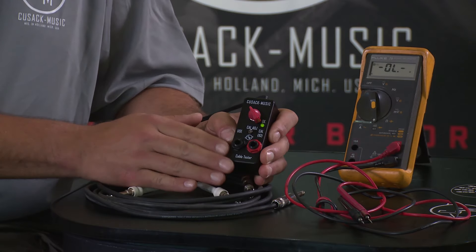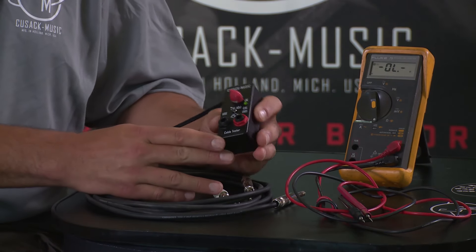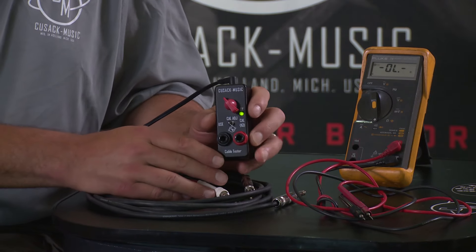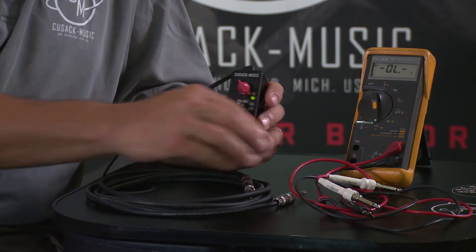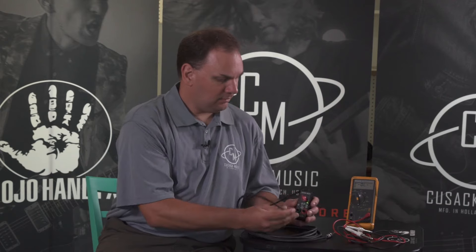Now the circuit is adjusted to one ohm. We're going to flip the switch back to the use position. You'll notice that the light is on right now — when the cables are disconnected they're shorted together just to confirm your connection, and you should have the light on with nothing plugged in.